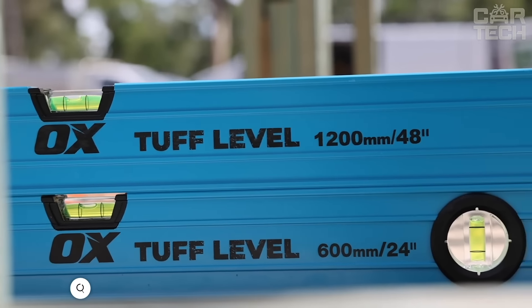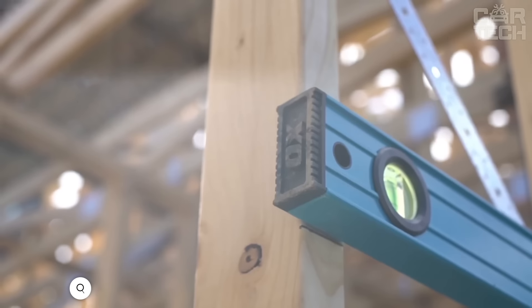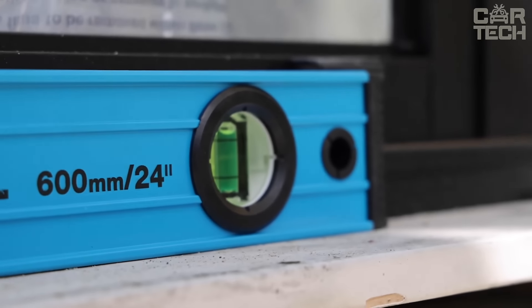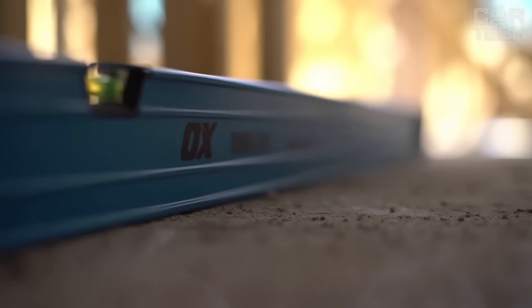The Oxpro TUV Level is a model that is virtually impossible to break. The level is made of high quality aluminum with minimal holes and gaps. Dirt and dust won't get in and ruin the accuracy of measurements. It has rubber bumpers on the ends that protect the level from bumps and drops. So if you accidentally drop it, it will remain intact and accurate.